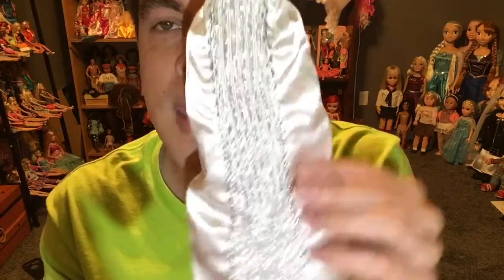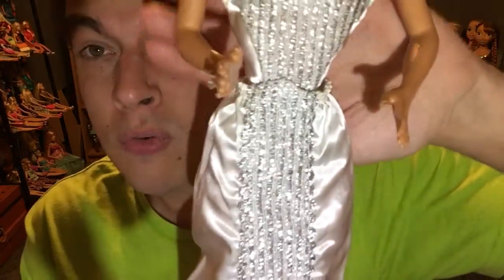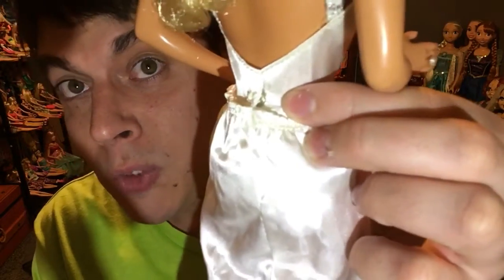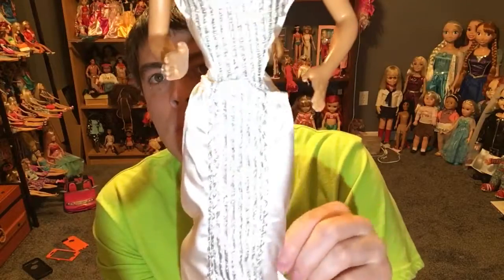This is the gown she comes in right here. It's a very sparkly, vintage-y gown — really, really nice. This gown is a two-piece. It has an elastic waistband on the bottom so it just slides on and off very easily. The top has little snaps right here. This outfit is removable, which is really nice.